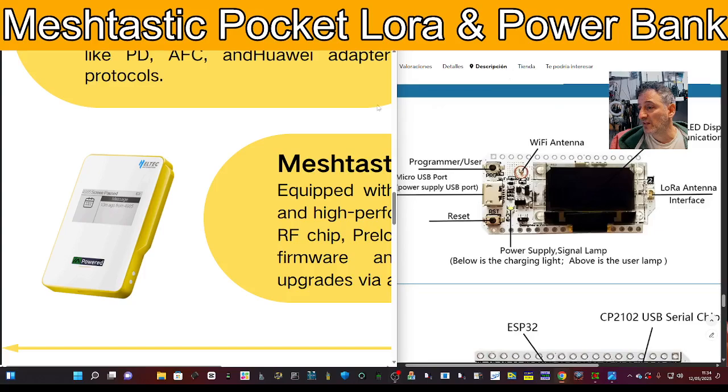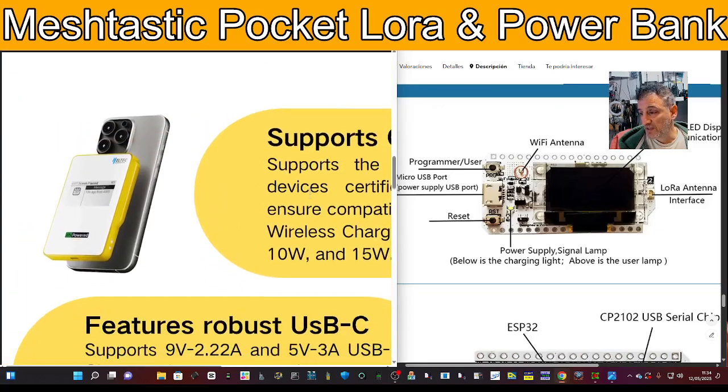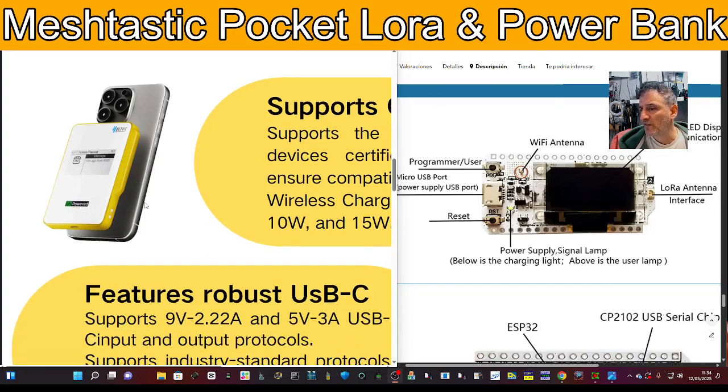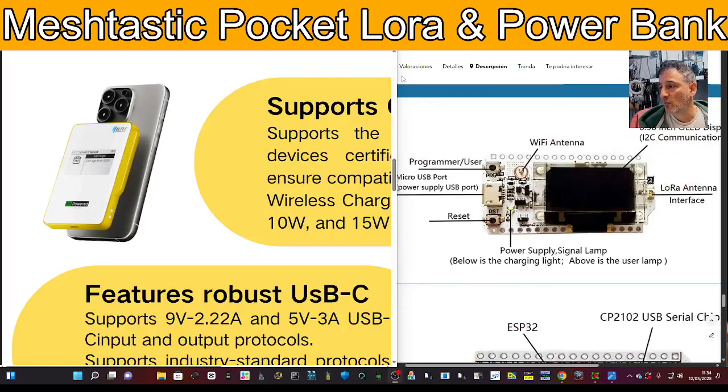The Meshtastic company that makes this device contacted me and asked if I'd fancy giving it a test. I'm not going to say no if they're going to send me stuff. When I saw it I thought, that's interesting. Price-wise I think they're about £90. It's literally a brand new product and there are some videos on YouTube showing it — video is coming, so let me know what you think.